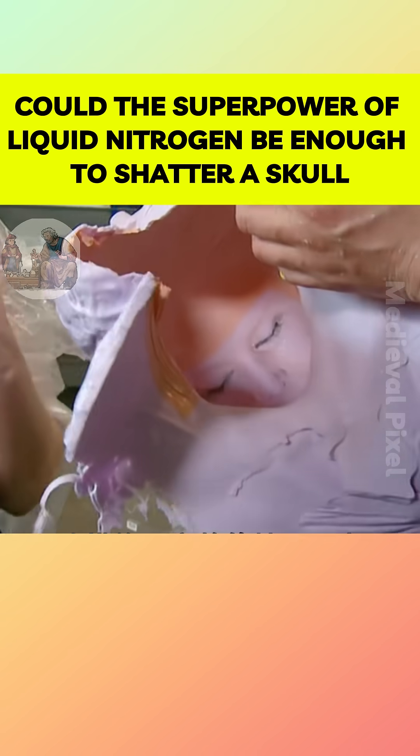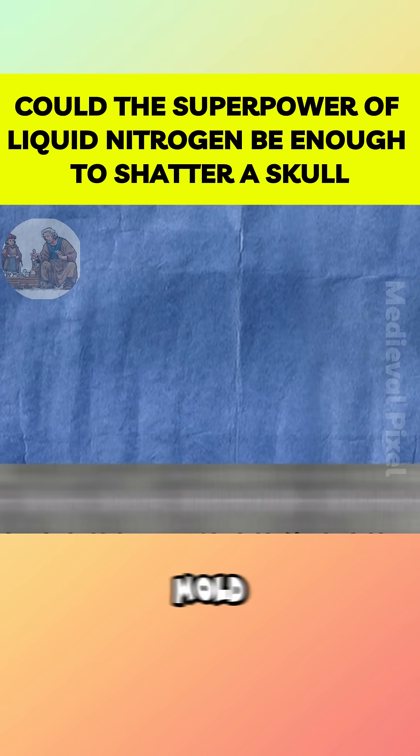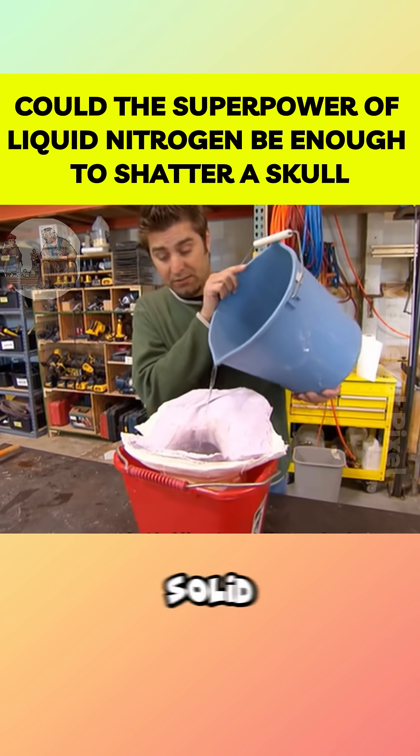Tori, meanwhile, decided to make an extra model out of pure ice, filling the mold with water and freezing it into a solid ice head.